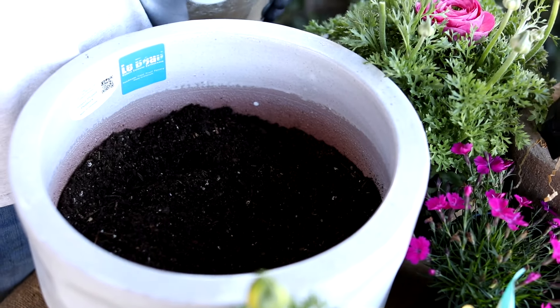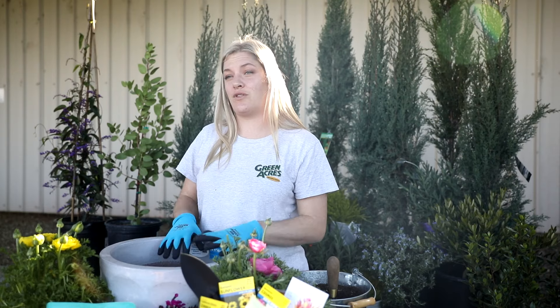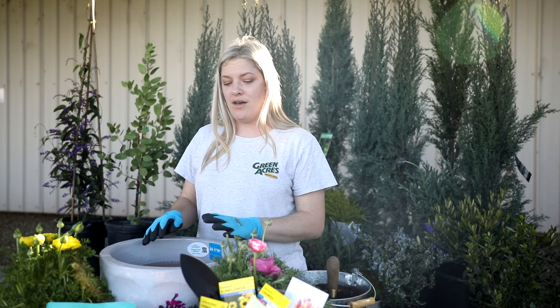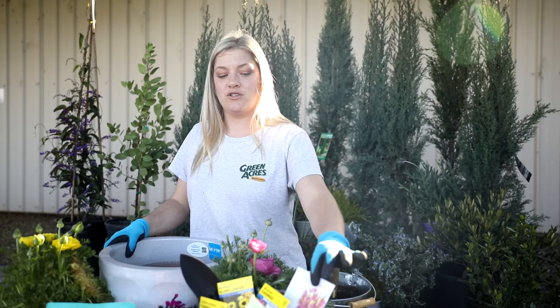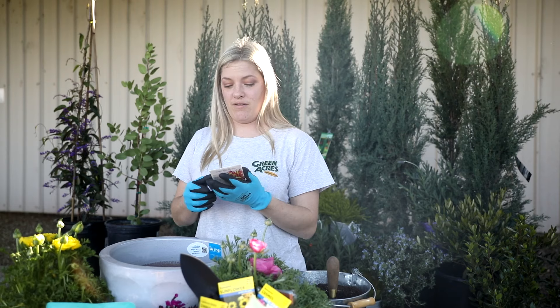When you're thinking about your seeds, you want to take into consideration sunlight and water use. I've chosen seeds today that can all handle full sun and similar water use, so they're going to be happy in the container together. You'll also want to consider the seed depth when planting. Fortunately, the instructions on the back of all the seed containers tell you when, how deep, time of year, and how long it will take to germinate.